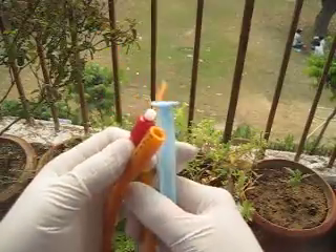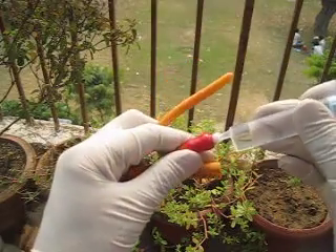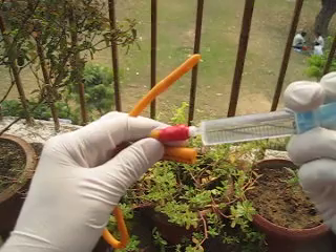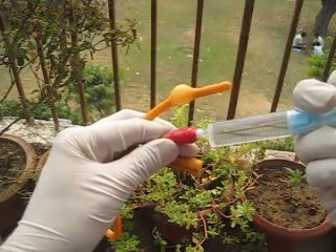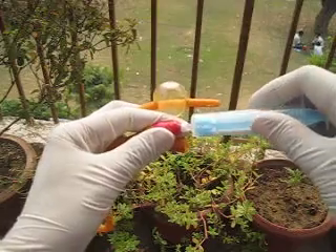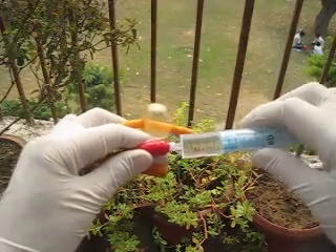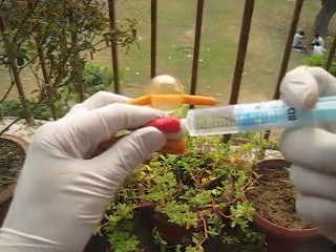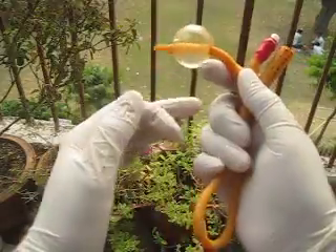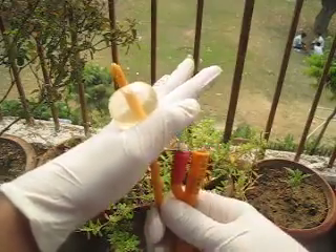If you want to inflate the balloon inside, you can see how the catheter looks after inflating it. You have to insert normal saline here, and you can see the balloon will get inflated. In adult males, we inject about 20 ml of normal saline, and in children you can use about 2 ml.